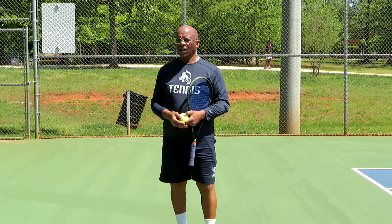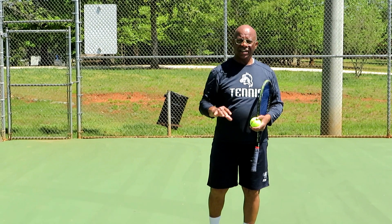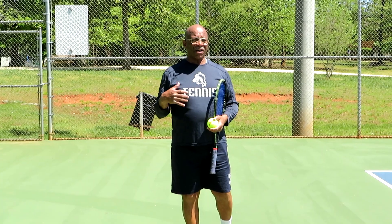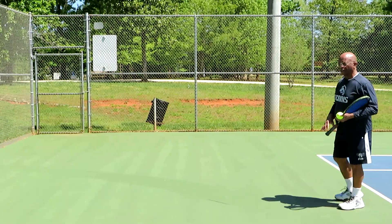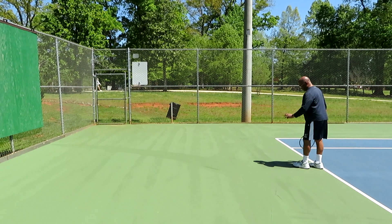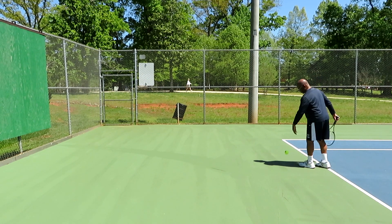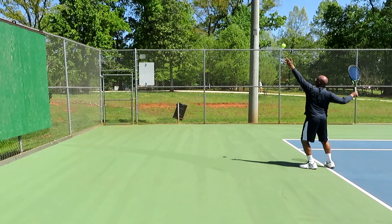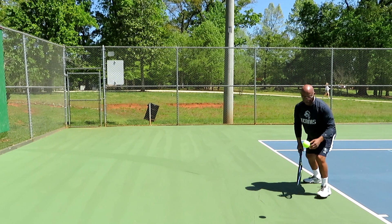Carol Moore here. We've progressed from the ground strokes to the volleys, and now we're going to the serve. None of this is about power against the wall — it's about working on your technique and control. I'll serve the ball, it comes back, I catch it, and then I serve another ball. My objective is to serve about five balls to one side and then five balls to the other side.